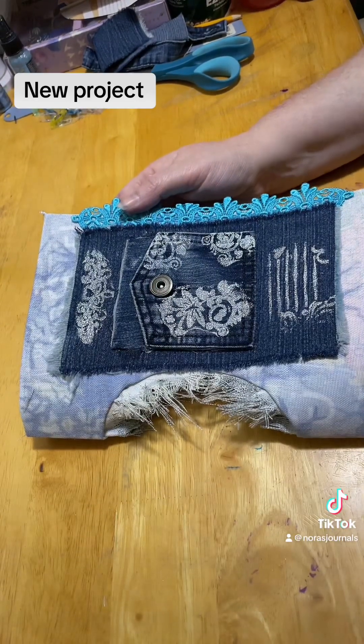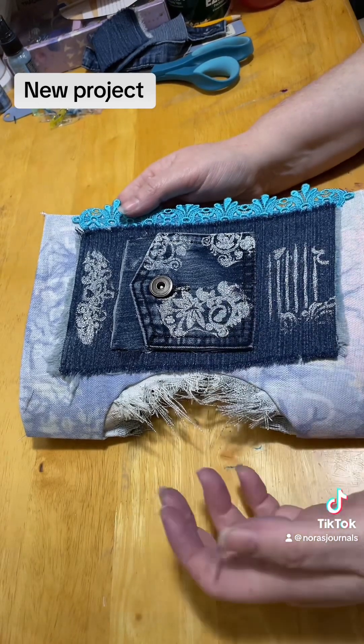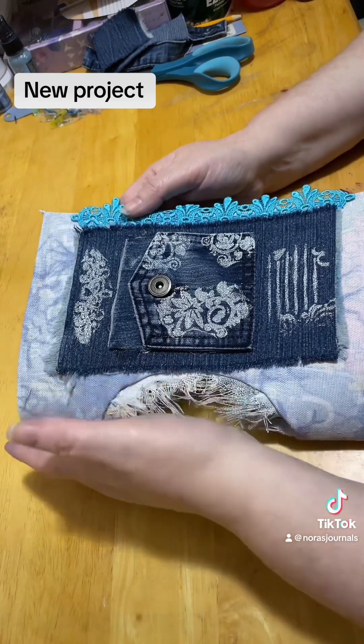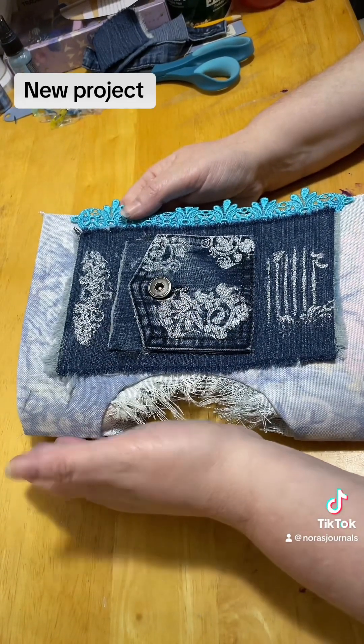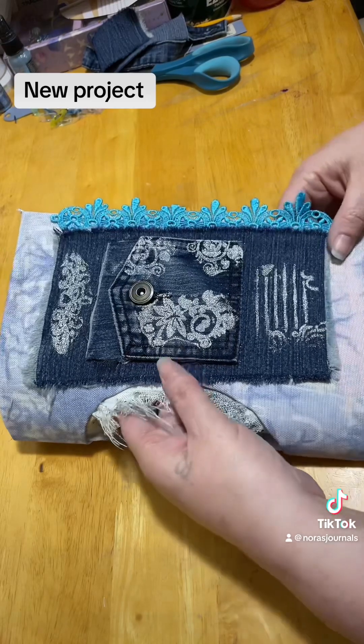Obviously mine is way different because, well, I don't know what I'm doing. But I still like the way that it turned out. And it's not complete yet — I just have made the cover itself, but I have not put in any signatures or anything yet. So this is what I've done.